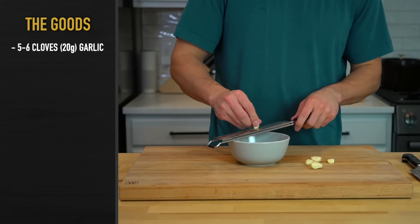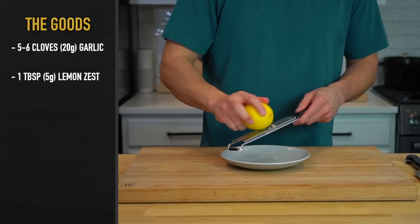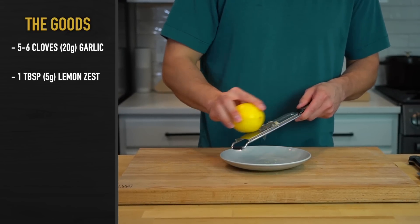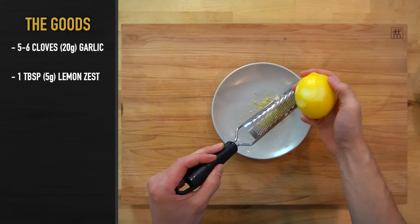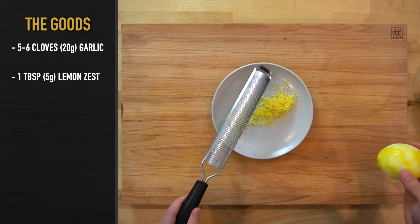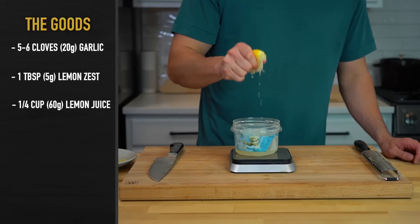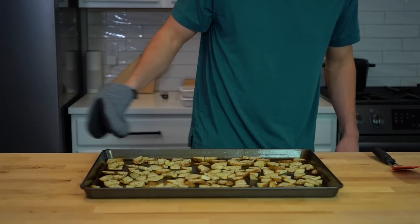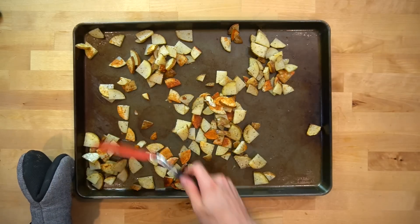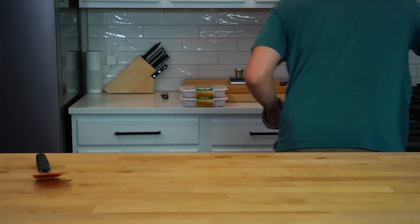Next, grate 5-6 cloves or 20 grams of fresh garlic, then grab the zest off the outside of 1 lemon — you'll want about a tablespoon's worth or 5 grams of lemon zest. Make sure you're just getting the outer yellow layer and not going too deep into the more bitter white portion. Once zested, cut the lemon in half and squeeze the juice out — you'll need a quarter cup or 60 grams of lemon juice. Your potatoes will be ready to flip around now, so pull the tray from the oven, mix them around to brown the other side, and put them back in for another 5-10 minutes until finished.